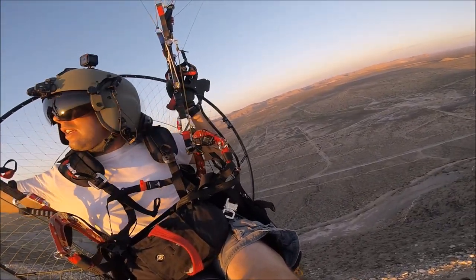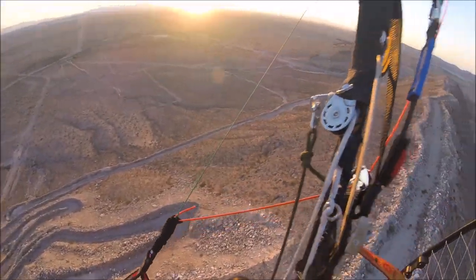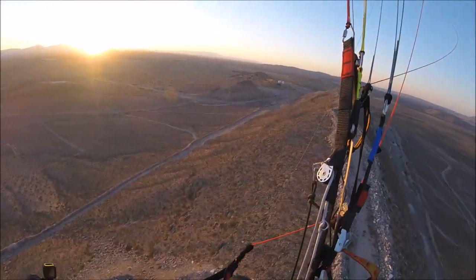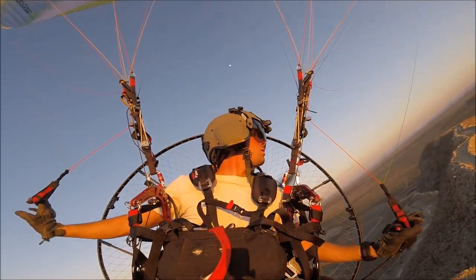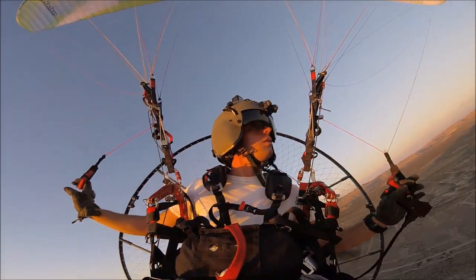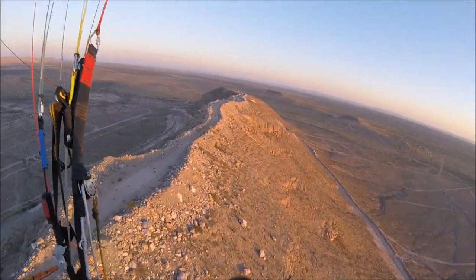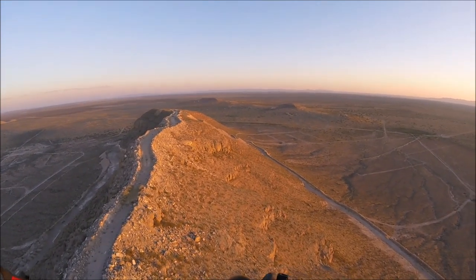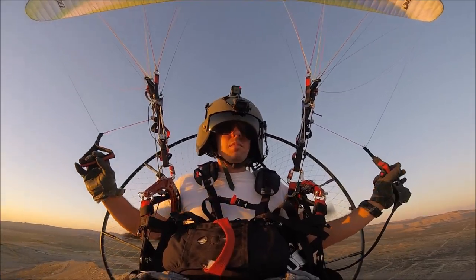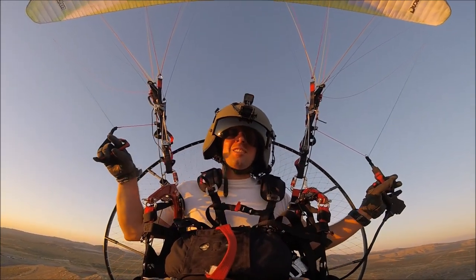All right, I gotta fly here for a second. All right, we're back into the wind, cruising slow. I just flew out here with the Jeep club — Off-Road Desert Therapy — shout out to those guys.